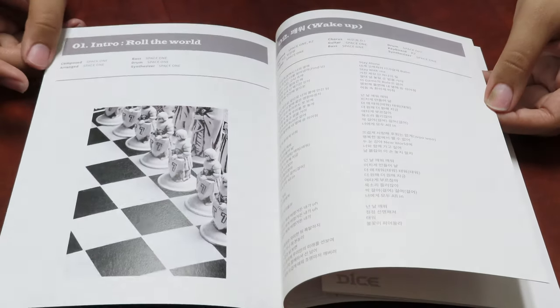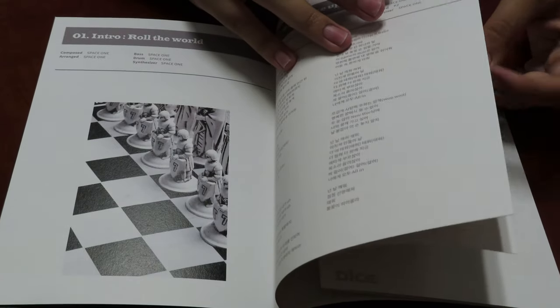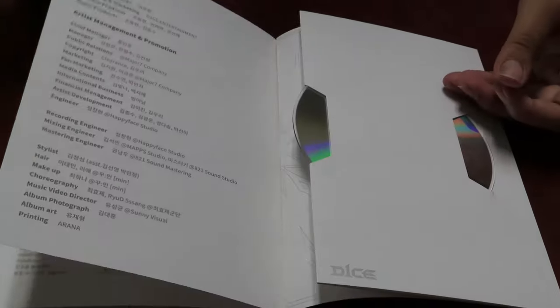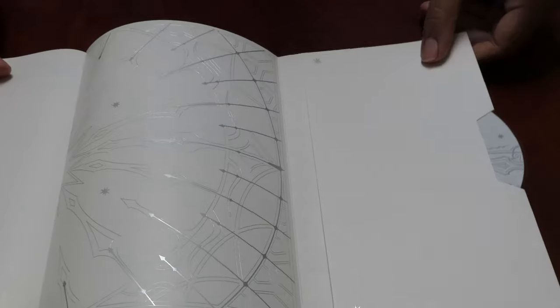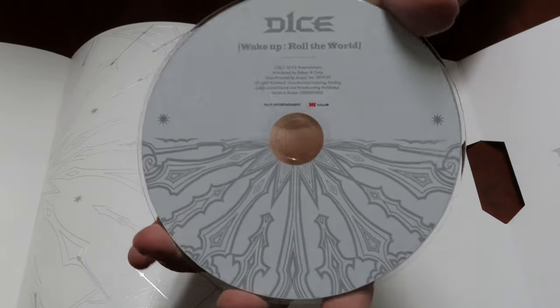Now we're into the lyrics. Credits, and of course this page — D1's. And the CD — same design as the black version but this one's white.